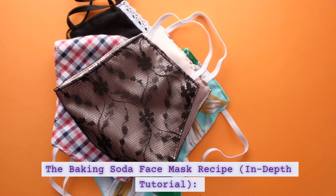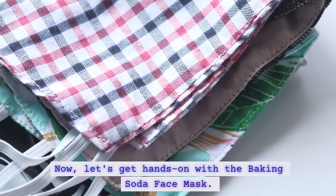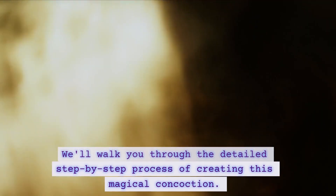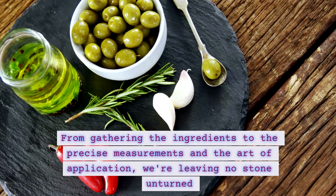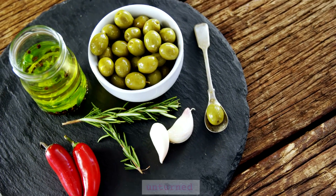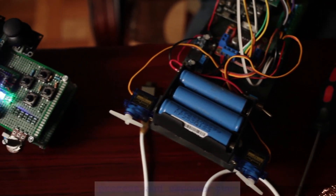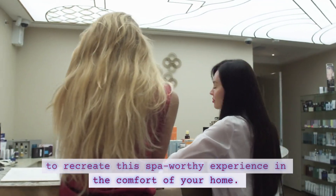Now, let's get hands-on with the baking soda face mask. We'll walk you through the detailed step-by-step process of creating this magical concoction. From gathering the ingredients to the precise measurements and the art of application, we're leaving no stone unturned to ensure you master the creation of this transformative mask. Follow along as we demystify the DIY process and empower you to recreate this spa-worthy experience in the comfort of your home.